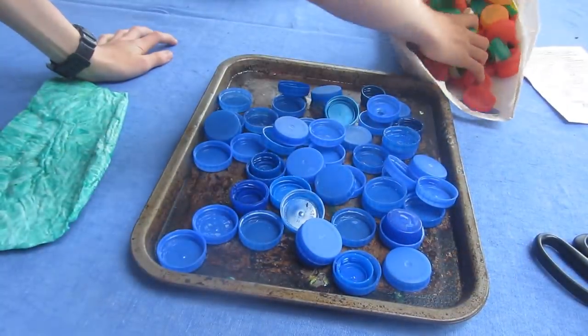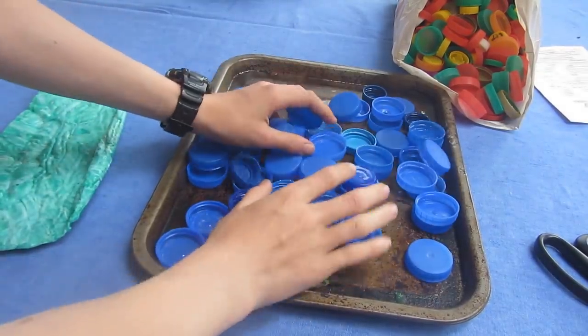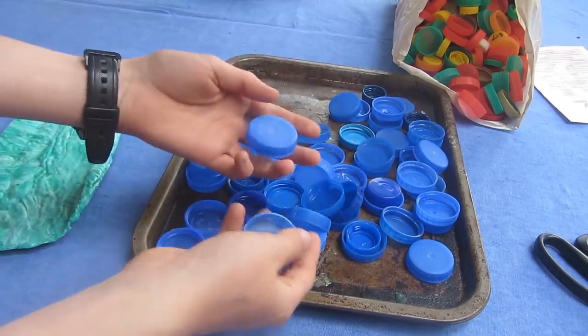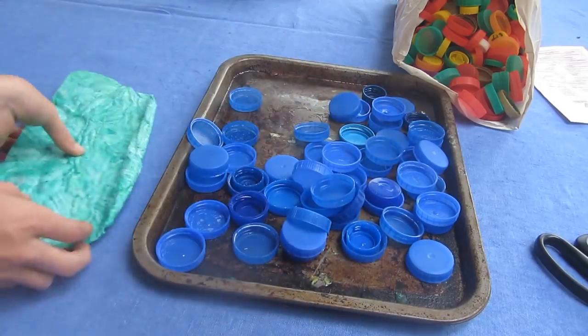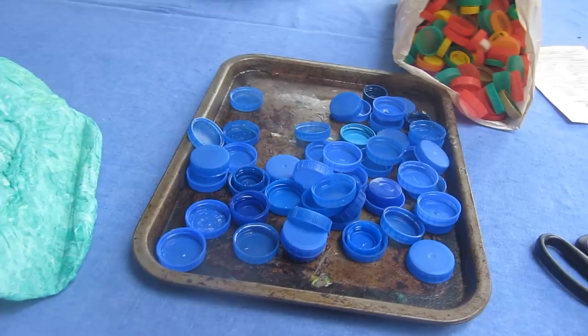Now it's time to prepare all of the materials that we're going to melt down. Firstly you want to clean all of your lids — get rid of any labels, food or anything dirty and give them a good wash. You then need to select what colours you're going to use. For this project I want to be mixing together blue and green colours, but you can pick whatever you want and just doing random colours looks really nice.